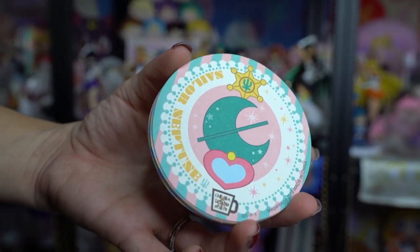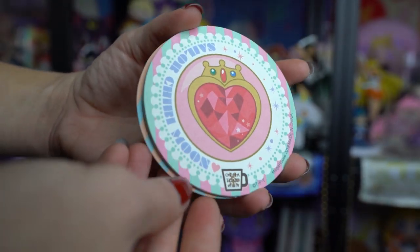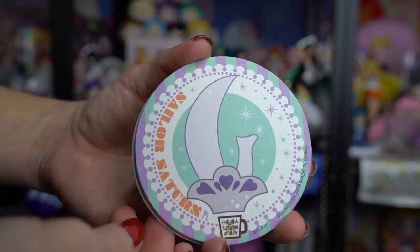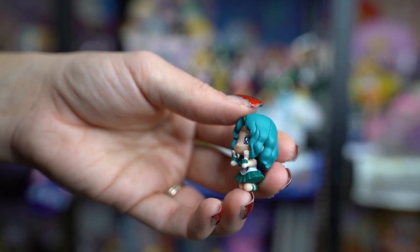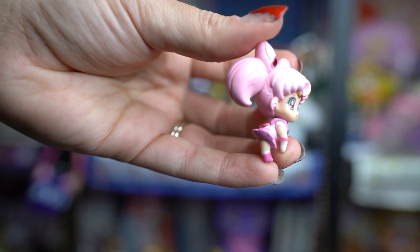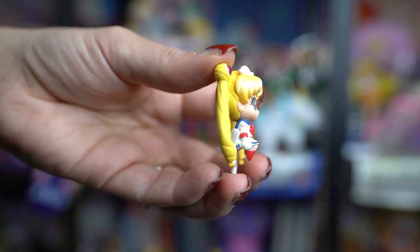Each of these Ochatomo series cafe figures also comes with a coaster. The coaster is paper, so I likely won't use it — it would just absorb water and probably ruin the printing. I'll keep those in the packaging but I'll definitely be displaying the figures. I got Sailor Uranus, Sailor Neptune, Sailor Saturn, Sailor Pluto, Sailor Chibi Moon, and Super Sailor Moon. I also received extras of Super Sailor Moon and Sailor Saturn, which I'll likely put in a future giveaway.